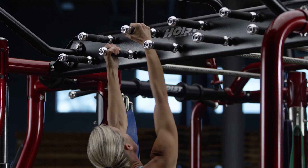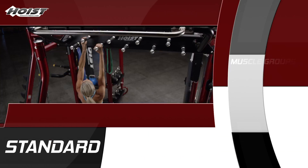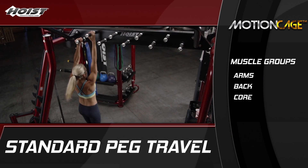When the opposite end is reached, clients can return if their fitness level permits. Standard peg travels will tire clients quickly. If their grip begins to fail, the exercise should be ended.